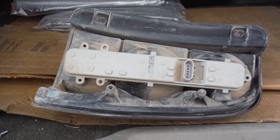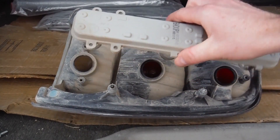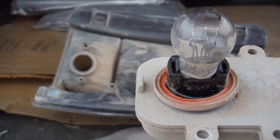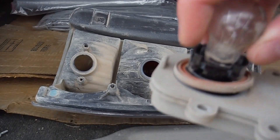Once you get those three screws removed, you're going to simply pull out this back plate here. You'll notice that your light bulbs are attached to that. If you look closely at the actual light bulbs in the fixture, you'll notice that they're simply ones that push in and pull out.